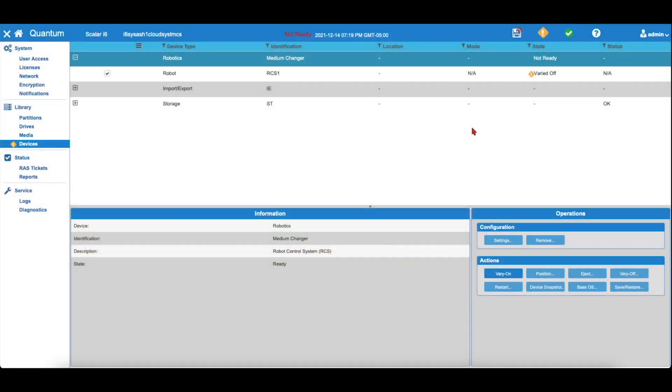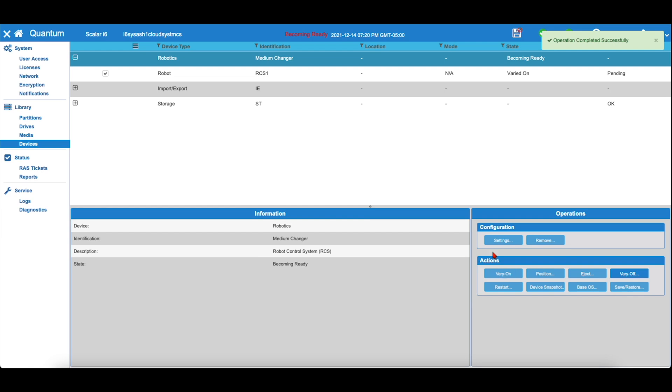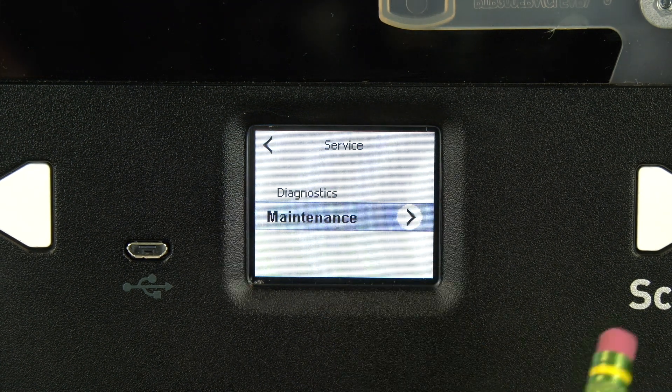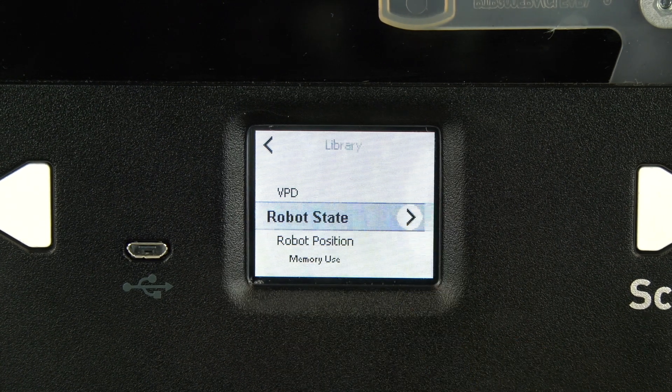Now you can go into the WebGUI or the front LCD panel and vary the robot back on. In the WebGUI, you will navigate to the same window as earlier and under Operations select Vary On. In the front panel, you would navigate to Service and then Maintenance and then Robot Vary On or Off. You can now skip ahead to the post-installation verification described at the end of this video.